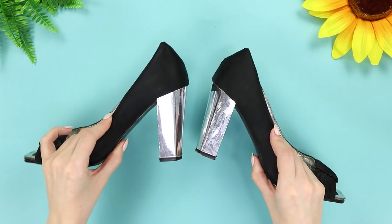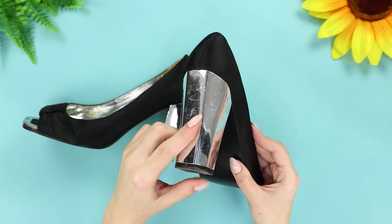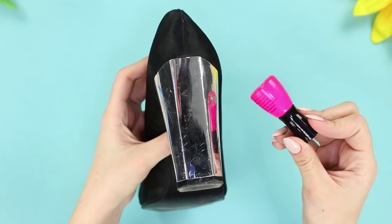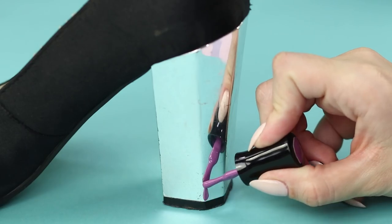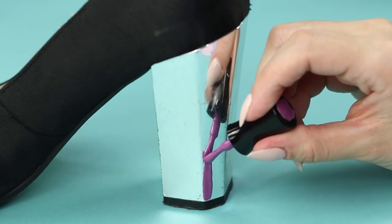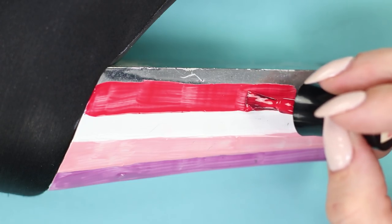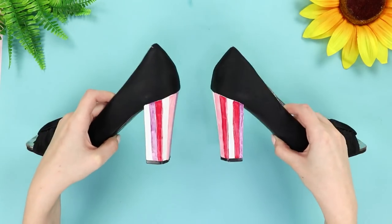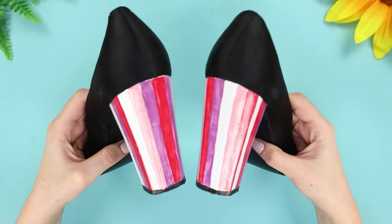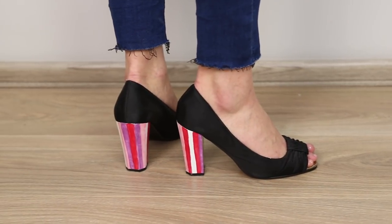The heels on these shoes seem scuffed beyond repair. But is it really goodbye? No! Nail polish will save the day! Apply a vertical stripe on the heel. Take out other colors and apply those too. Try to apply the strips evenly and carefully without mixing colors. Voila! New shoes are ready! You can even paint over this design again!